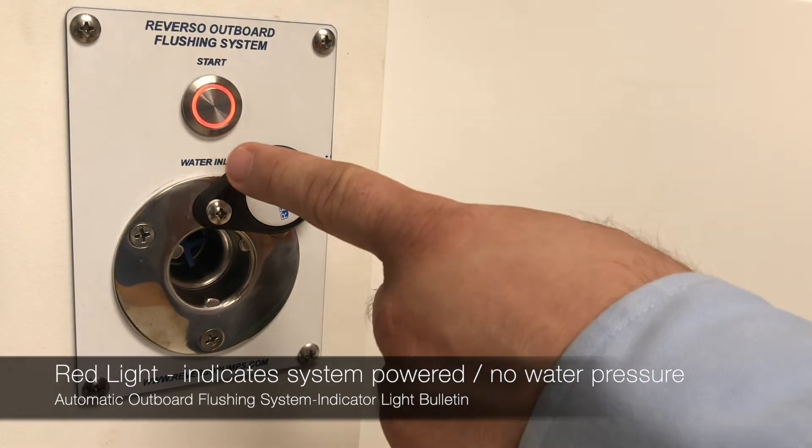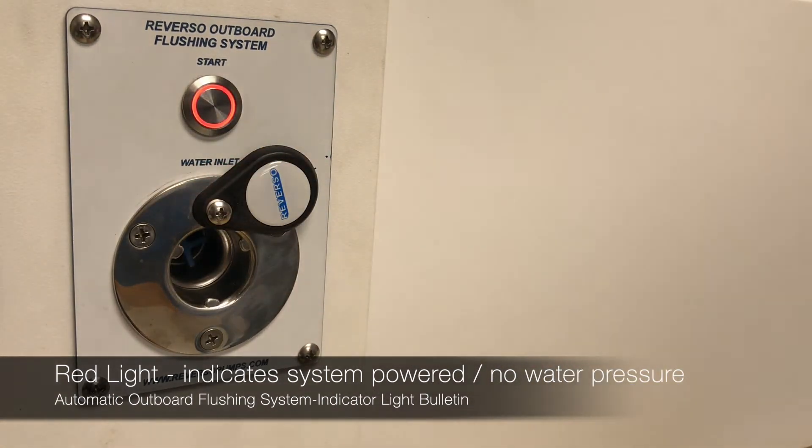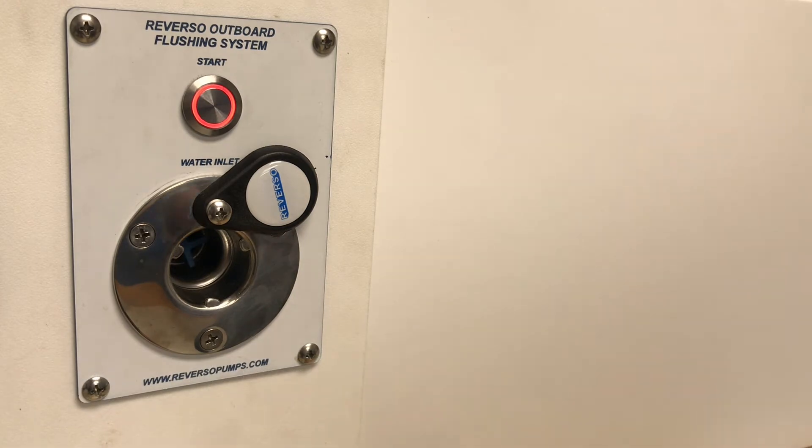If I press the button, nothing happens as I haven't connected water to it yet. We need to connect water for the automatic outboard flushing system to operate. So let's go ahead and do that.